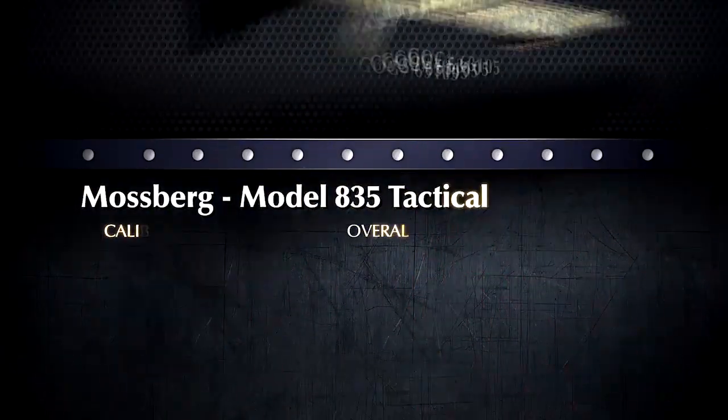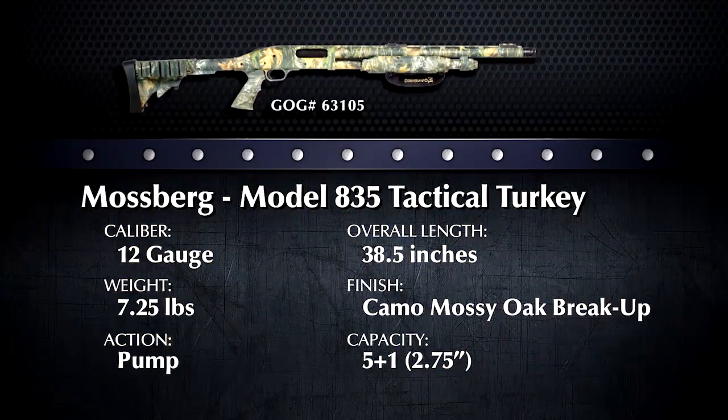If you want to get a Mossberg 835 Tactical before turkey season, log on to the Gun Genie at www.galleryofguns.com. You'll find the exact gun you want, and best of all, it'll come with Davidson's lifetime guarantee.